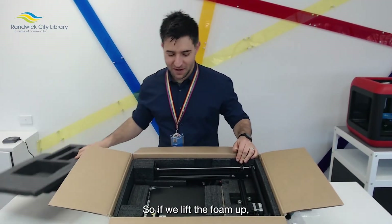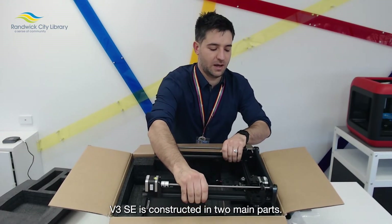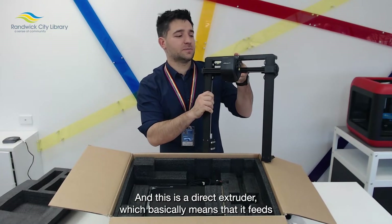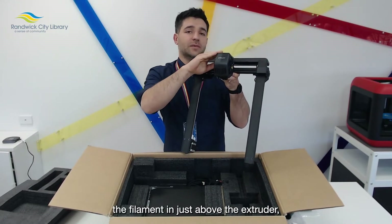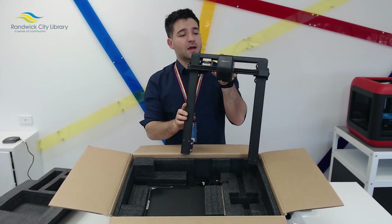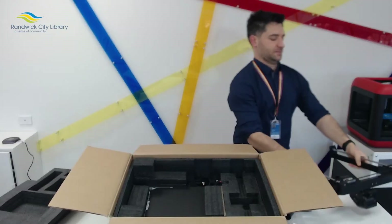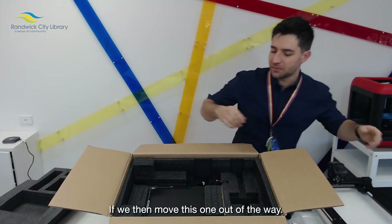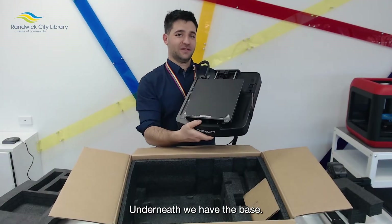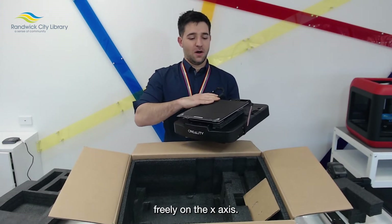If we lift the foam out, we can see that the Creality Ender 3 V3 SE is constructed in two main parts. This is the frame which is adhered to the base. This is a direct extruder, which basically means that it feeds the filament in just above the extruder, as opposed to a Bowden tube which feeds it from the side, allowing for a bit more reliable extrusion. Underneath we have the base, and this is called a bed slinger because the bed moves freely on the X axis.